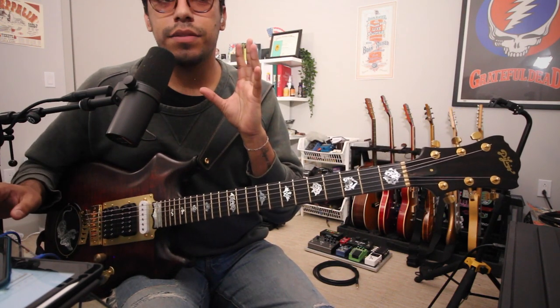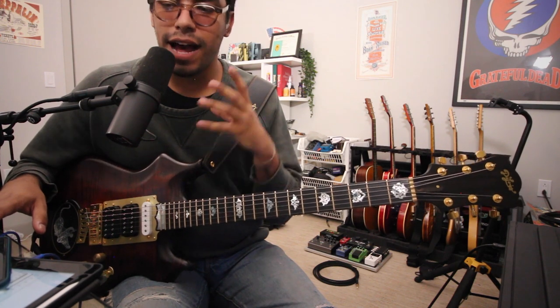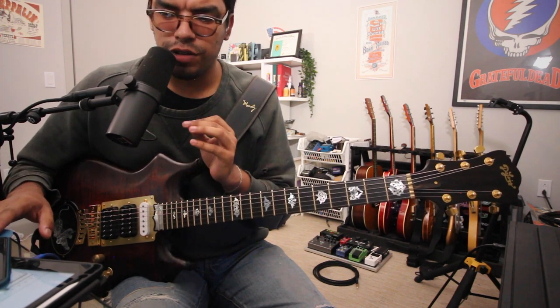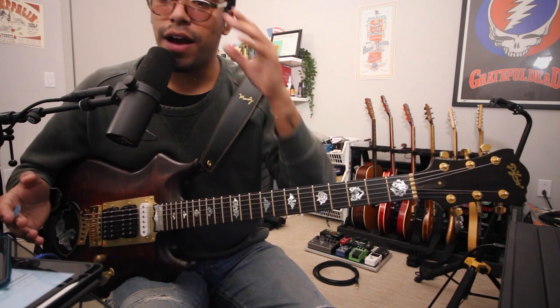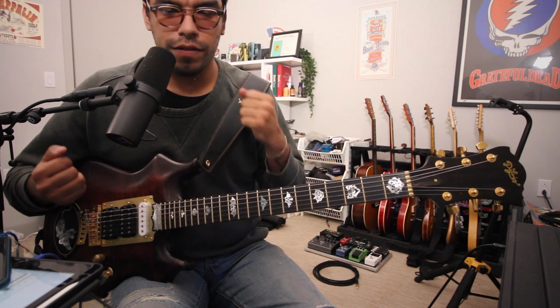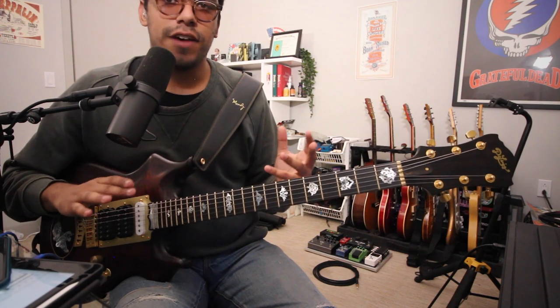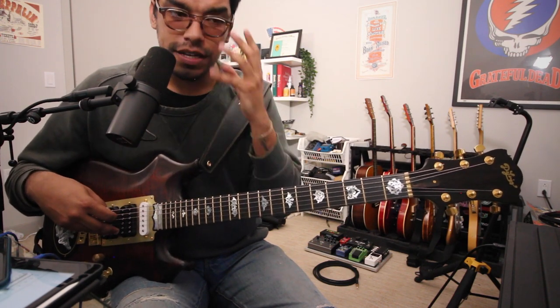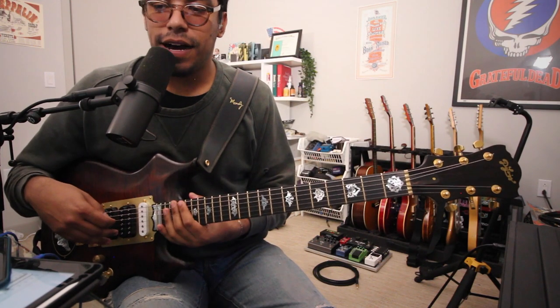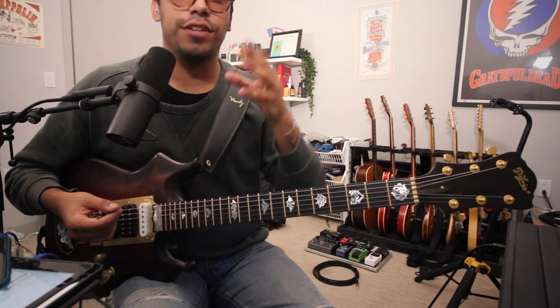That is much more in the Garcia DNA compared to the tone I preferred, which was with the bright switch in the middle — a little less ice picky. But that's the sound. For me, coming from an ODS type sound and a more Fender-on-steroids approach, that sound is a little too bright because it all adds up: a lot of treble from the amp, the JBLs, the high output pickups — it's just treble on treble. But that is the sound needed for the Garcia tone.